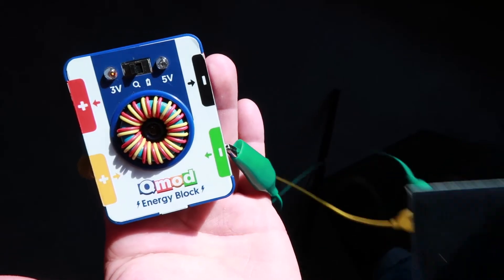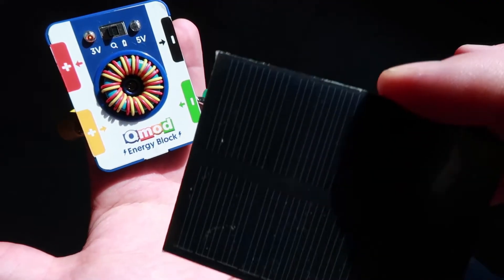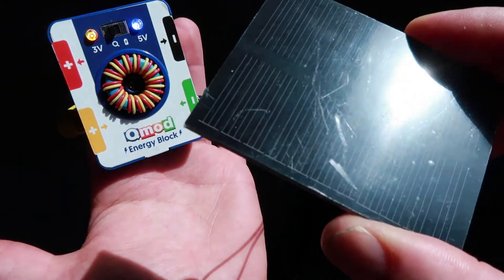Second, it lets you know how much energy you can charge into the energy block. If your source is producing three volts, that yellow LED will turn on, indicating that you can charge the block to three volts. If your source is producing five volts, the blue LED will turn on, indicating you can charge your block up to five volts.